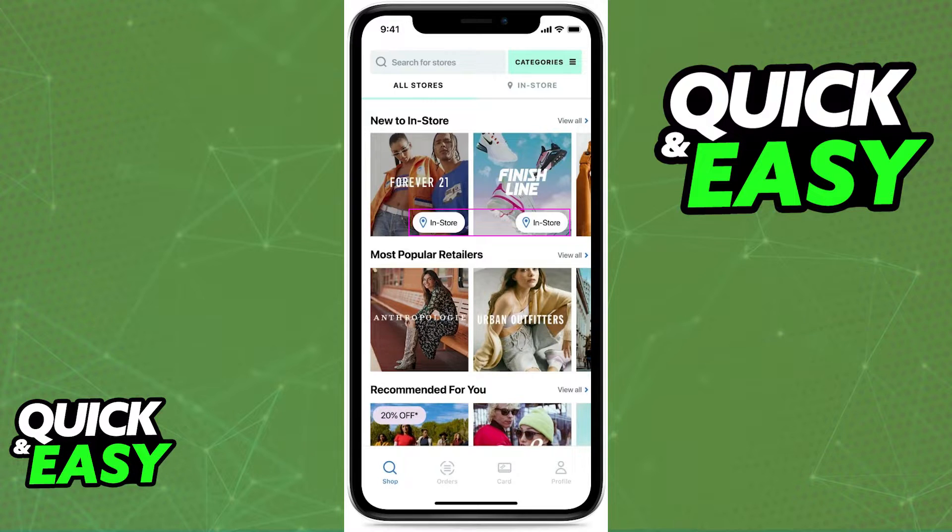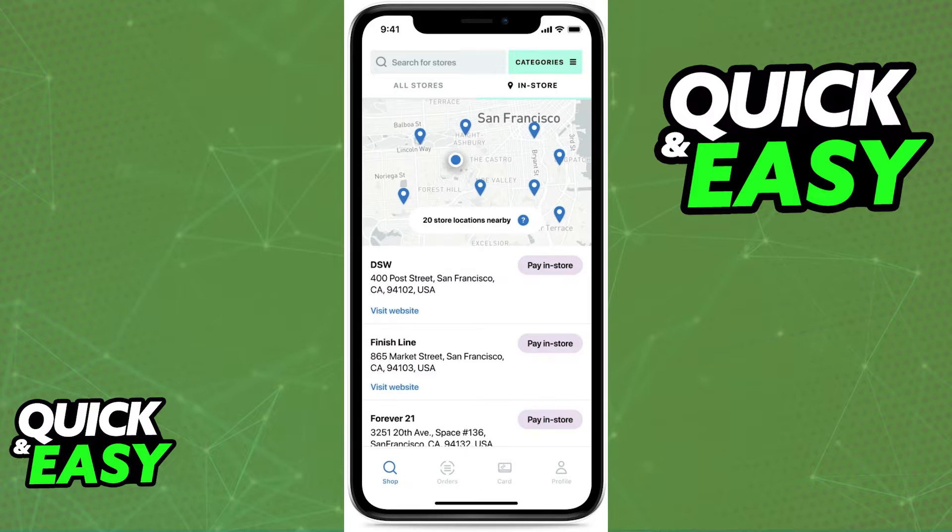You can also select the in-store category to find all of the available stores or brands that offer in-store payment with Afterpay. When you select a store from the list, you will immediately be able to see all of its locations where you live and you can select which one you want to use the Pay in-store functionality in.